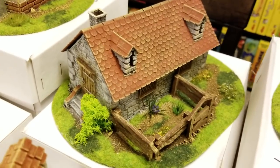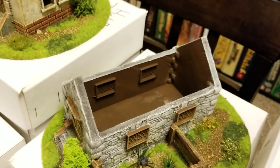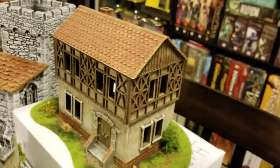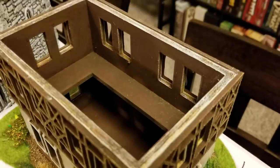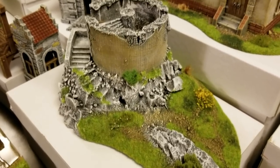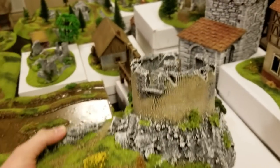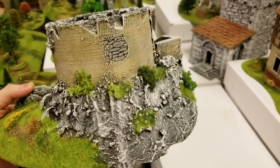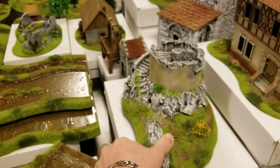Here is a little stone cottage with a little garden out front — you can get inside if you want. This is a modular Tudor style house. Lift that off and you have access to the second floor as well as the first. One of my favorite pieces is this ruined tower. Stick that in the middle of your battlefield, fight over it, or use it as accent terrain on the outskirts. Come on — look at that. Is that not just so amazing?